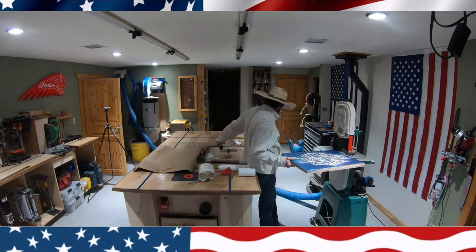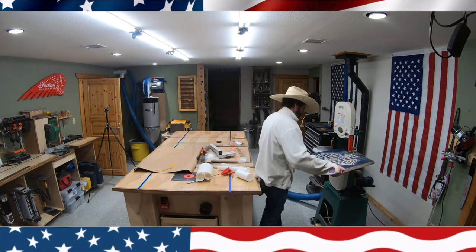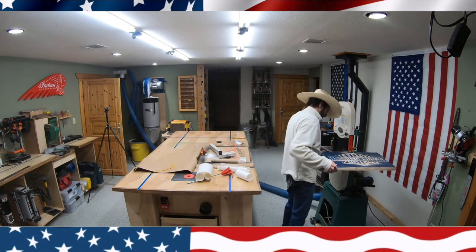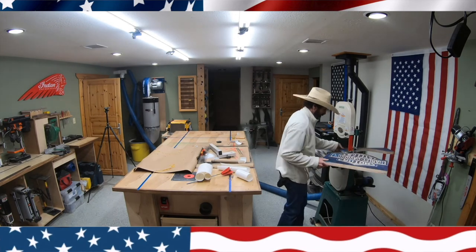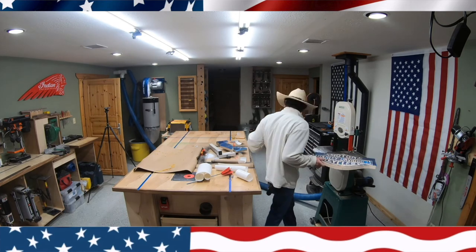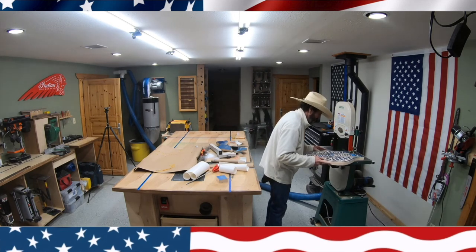Next I hook up my Grizzly bandsaw and proceed to cut this thing out. I don't think I'm going to do this anymore — I think I'm going to get a profile tool that's deep enough to cut all the way through. I think it'll come out cleaner. This sign came out nice, but there's no reason to use the bandsaw when you have a machine that can just go straight down through. Right now I don't have a profile bit that'll cut an eighth inch that deep, but I am going to get one for sure.